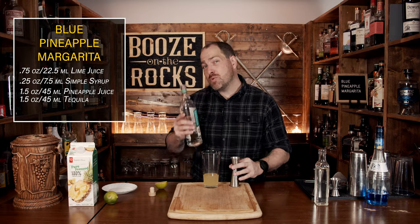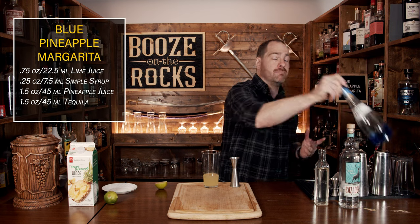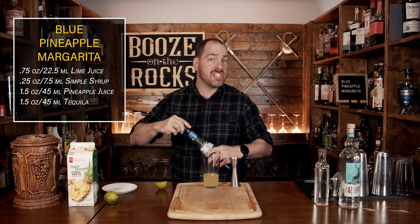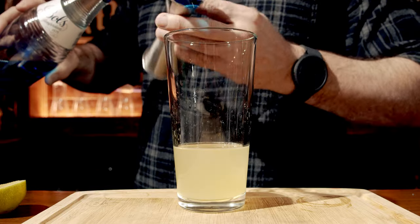The next part brings one of my favorite colors to any cocktail, or at least blue cocktails. I'm using blue curacao because blue tastes great. This is an orange liqueur by Bols, and that'll give us all those orange citrus flavors along with the color we're looking for. For this, we're going to use three quarters of an ounce or 22 and a half milliliters.